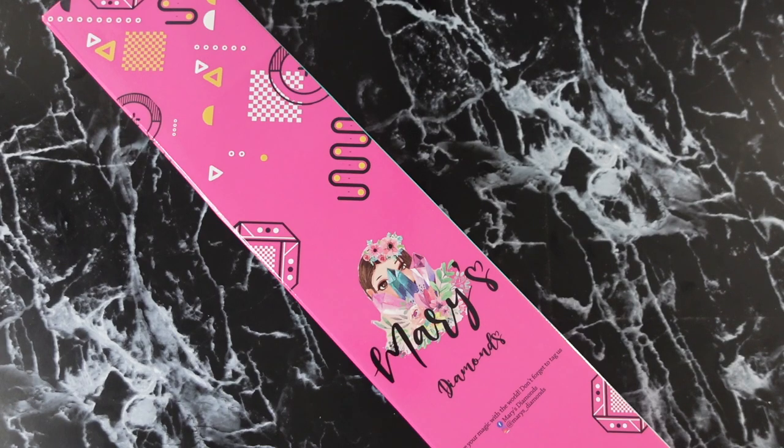Anyway, let's stop talking and unbox this — it is beautiful! This is another kit from the same artist I worked on last time, Leanne. I love Leanne's artwork, it is gorgeous. I'm also working on an older Mary's Diamonds kit, before they were rebranded, and it's a Leanne as well, so I'll have that post review up soon.